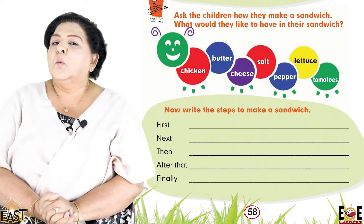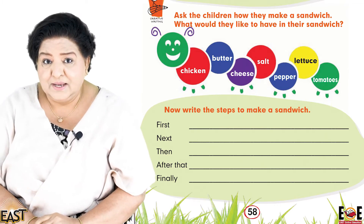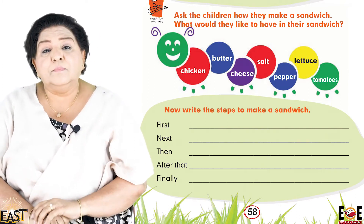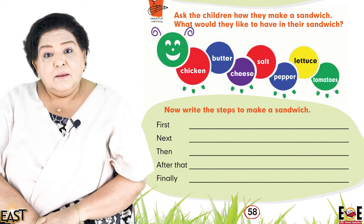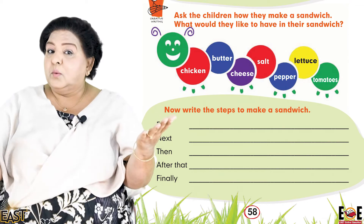Who's ready to cook? Let's start — we're going to make a yummy sandwich, so let's begin. What are the ingredients?